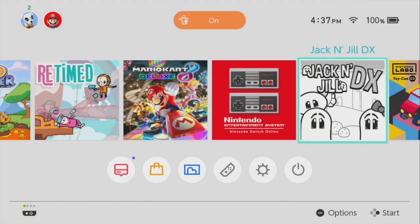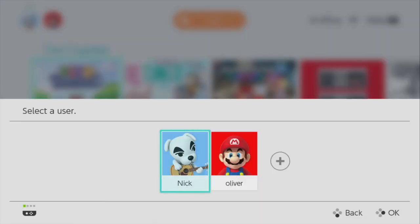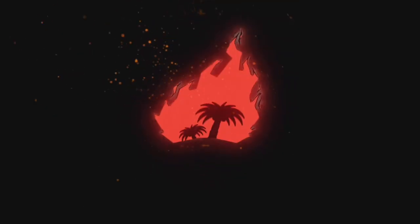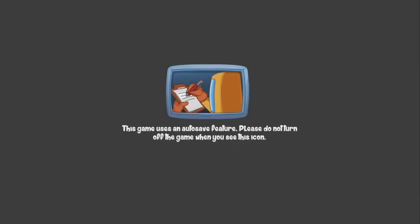Hey guys, it's Nick from Nintendo Dads. I'm back with another review for you. This time we are reviewing Tied Together. Tied Together is published by Head Up Games and developed by Napalm Tree Studios. We want to give both of them a big thanks for giving us a code so that we could get you fine folks a review.